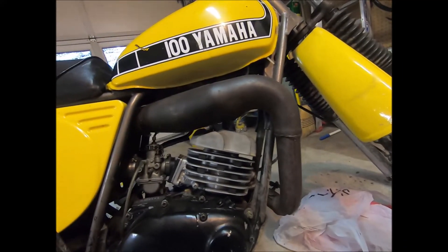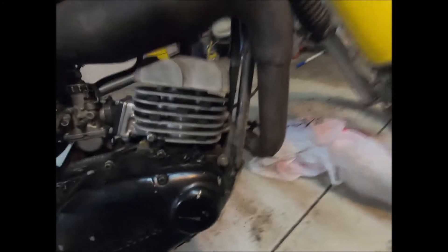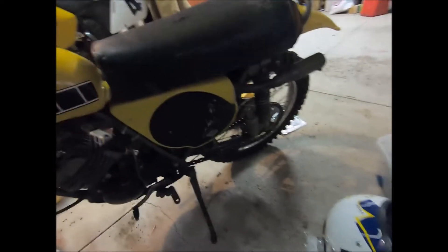We got the throttle on and it still works with good play. We got the exhaust on — that weird exhaust setup took me forever, I kept getting confused. The exhaust wasn't wanting to go on right; I had to loosen this bolt, line things up, and tighten both back in. Over here I had to adjust it because it was not lined up, but I got that all set up right.